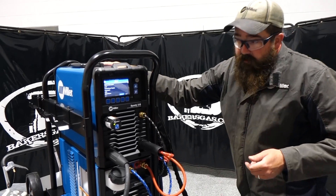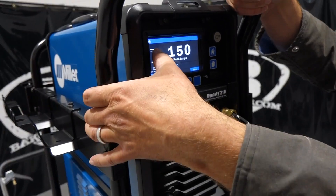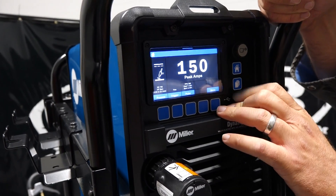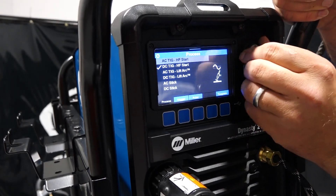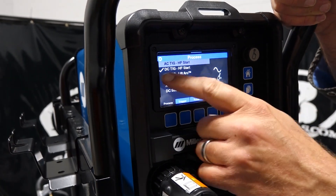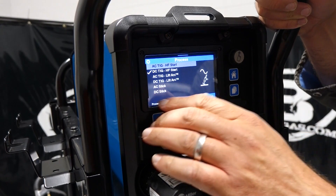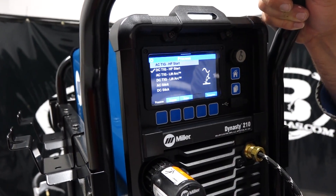Right in the beginning menu I had it on DC with the pulser set up. If you go to Process, you can go up to AC TIG high freq start, DC TIG high freq start, AC TIG, DC TIG with lift arc, then AC stick and DC stick. So those are the processes this unit will run.